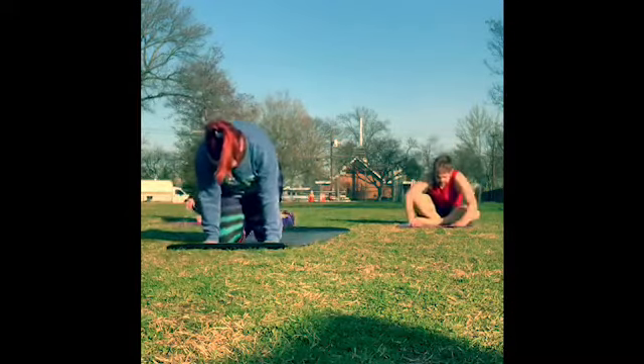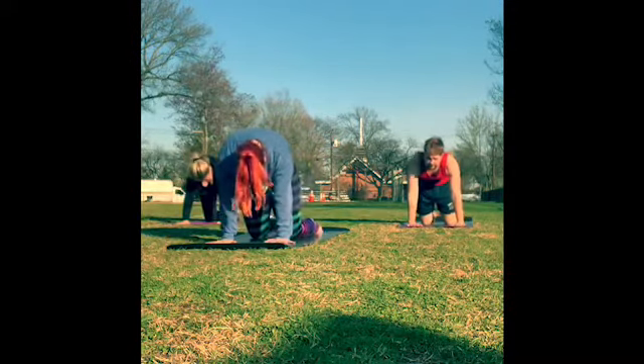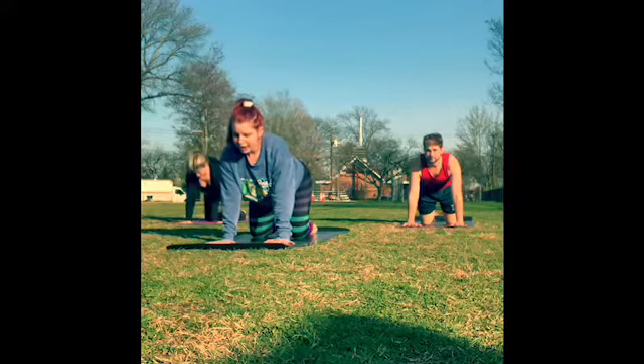We'll just come to a tabletop. Roll over the knees and the shins. Take the wrists under the shoulders, fingers spread wide, knees are under the hips, back is flat. Take your gaze forward. We'll start to move through cat-cow here, connecting your breath with your movement.